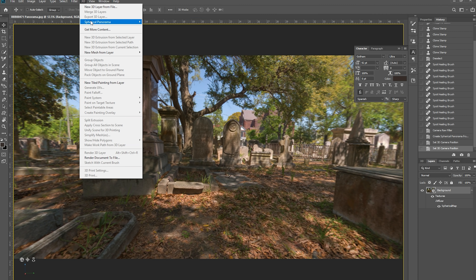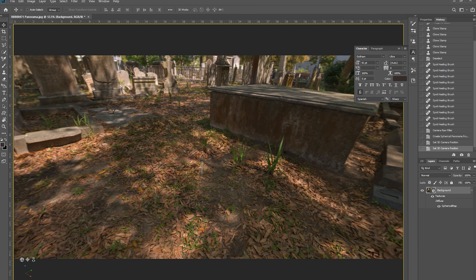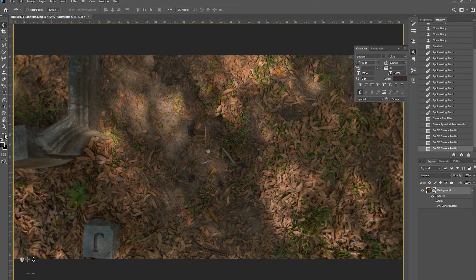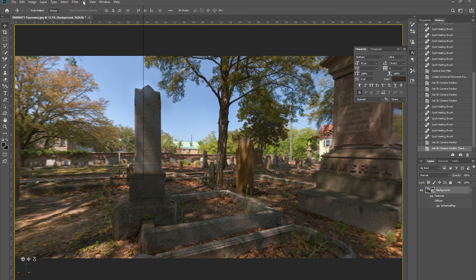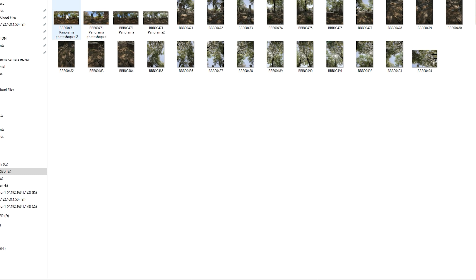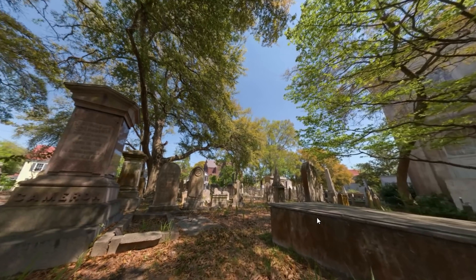Now we want to view and edit it in 3D, so go to 3D > Spherical Panorama > New Panorama from Layers and it will open in a viewer so we can look around in 3D. Looking straight down, we can see just a few remnants of my tripod and the string — that's super easy to fix with the spot healing brush. That's all we need to do and this is done. Remember, this saves as a really wide stretched-out JPEG, and to view it in 360 degrees you need a specialized viewer. The easiest is Facebook — just upload it normally and it will recognize it as a 360 by 180 pano. Hope you enjoyed, guys — see you next time.